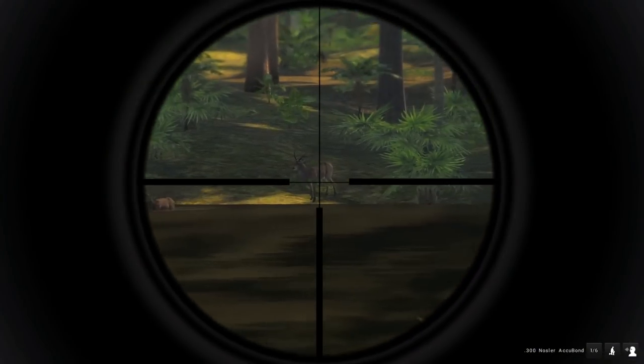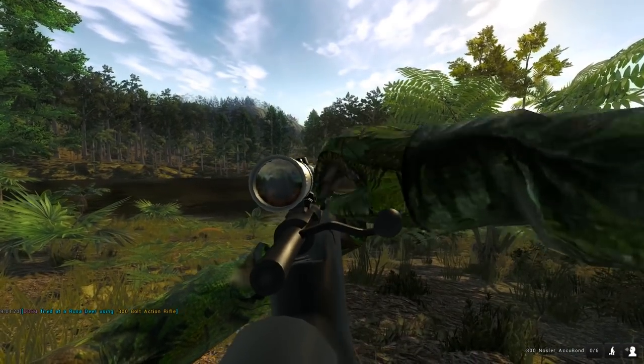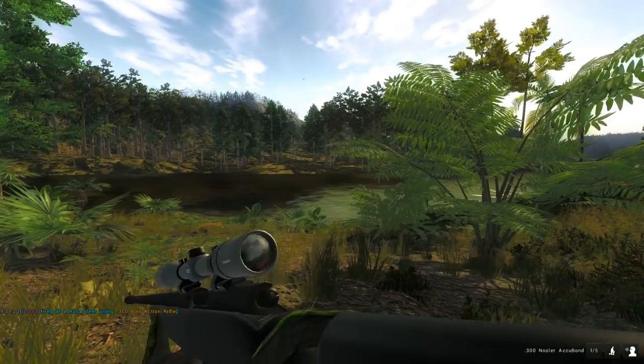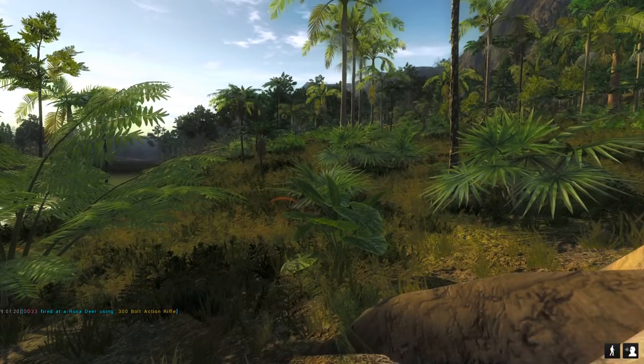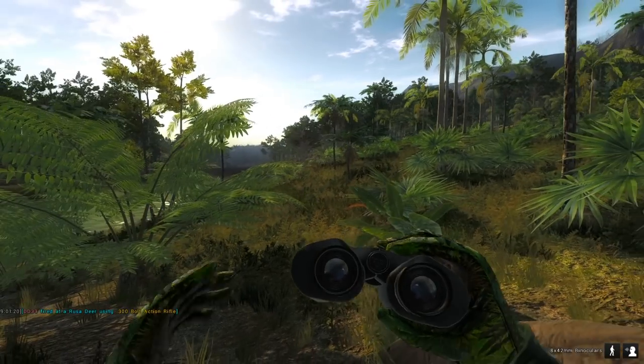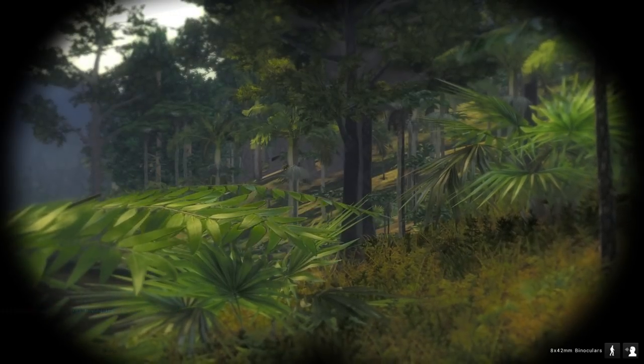Now let's try and find this buck. Looks like double lung heart shot on him took him down. But that water buffalo got a little bit too close for comfort, so I didn't exactly aim the best. And a bunch of feral hogs just took off over there — that's interesting.